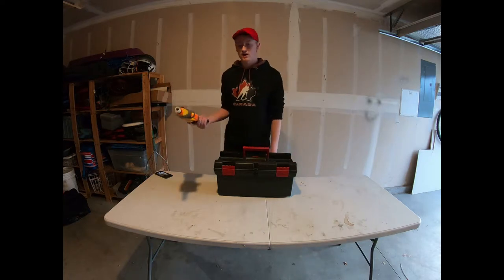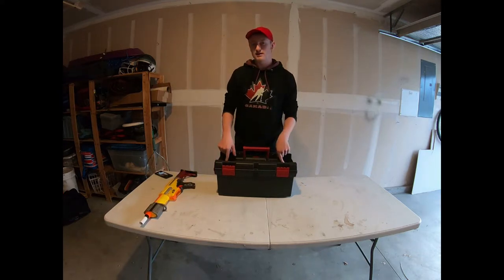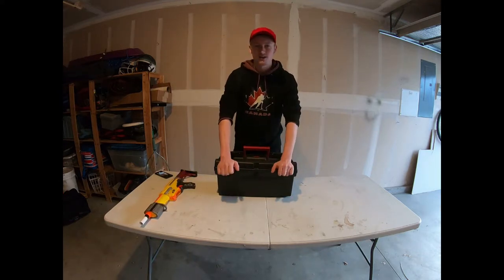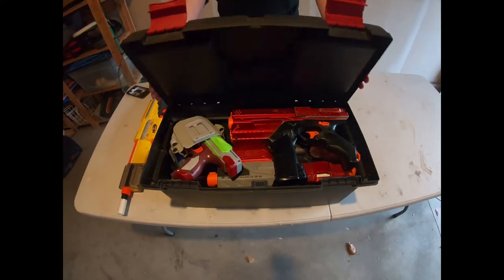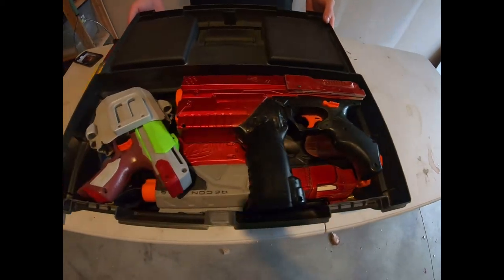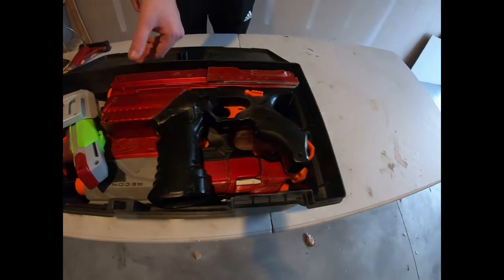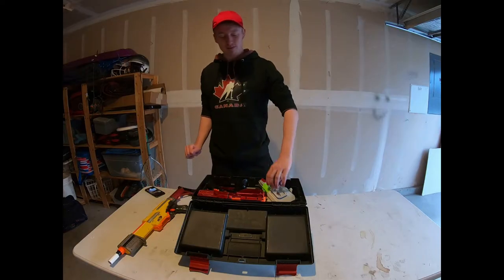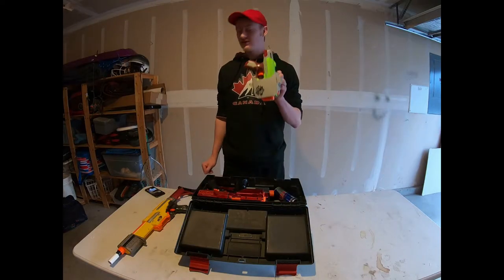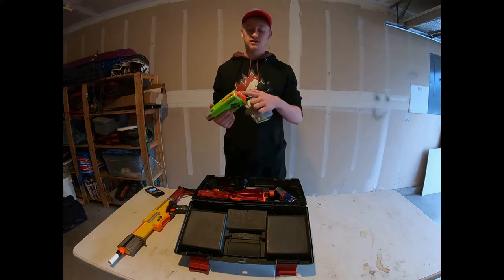Everything else I need to bring to the field is inside this little toolbox. Let me show you what's inside. Alright guys, so this is everything else I bring to a war. First up is my secondary — it's a Sidestrike. All I've done to this thing is change out the barrel to CBC so that darts don't fall out the front when it's in the holster.